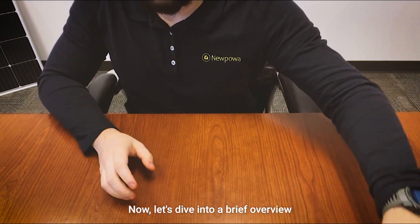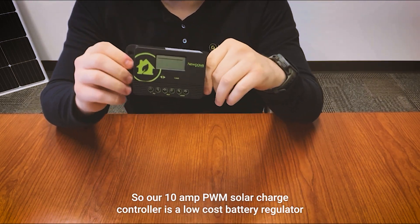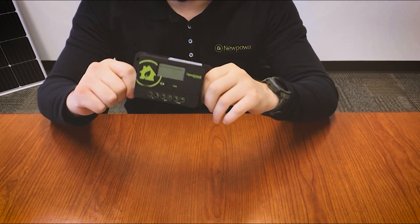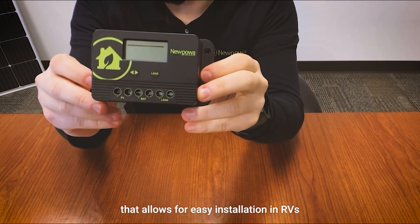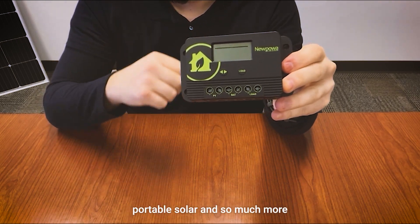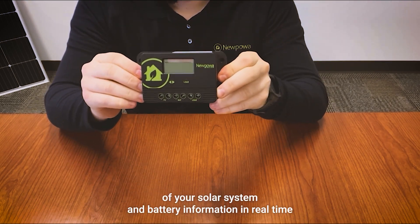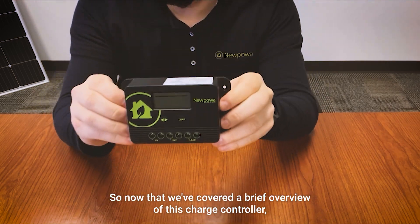Our 10 amp PWM solar charge controller is a low cost battery regulator with a 12 and 24 volt auto switch for off-grid applications. PWM technology is integrated into a compact design that allows for easy installation in RVs, portable solar, and so much more. It's designed with a vivid LCD display that keeps you informed of your solar system and battery information in real time.